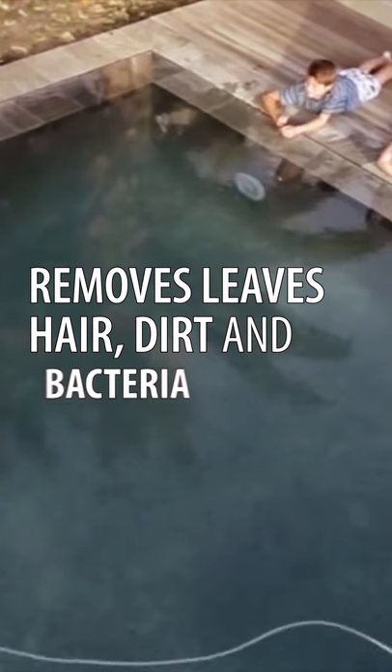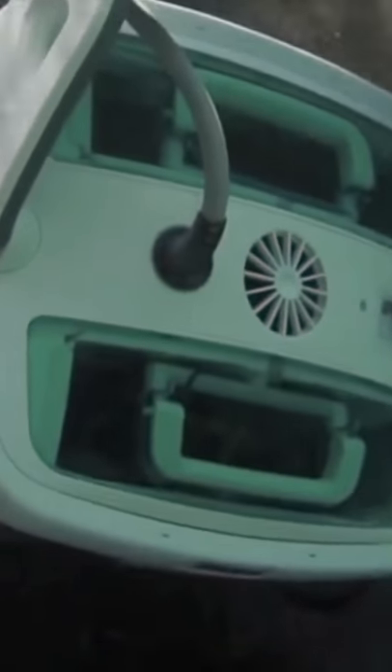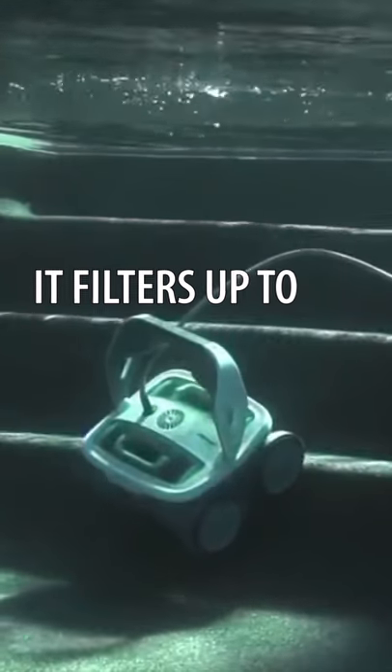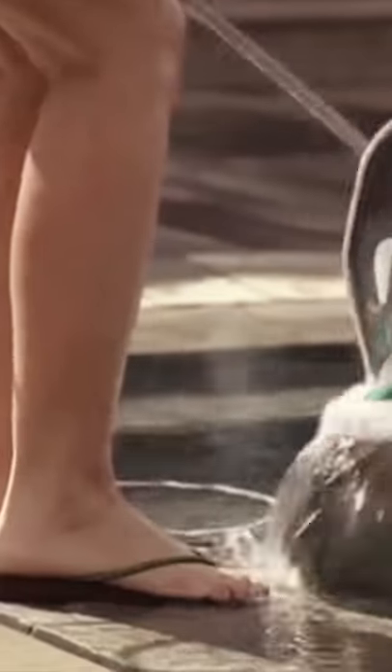Mira diligently cleans every section of your pool, making sure not to tangle its power cord as it climbs walls and changes directions. Mira's a stair climber. Its PVA wheels provide sponge-like traction for all pool surfaces.